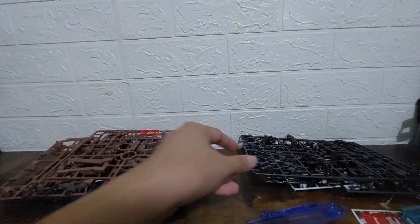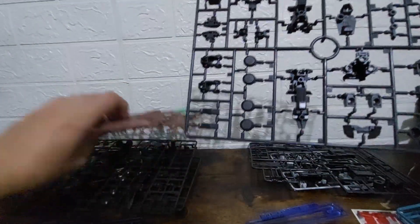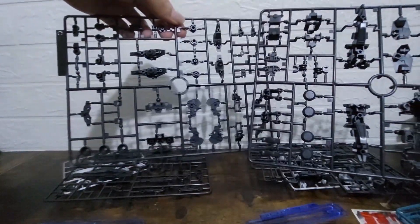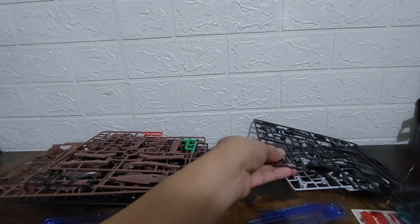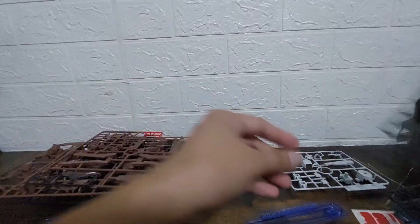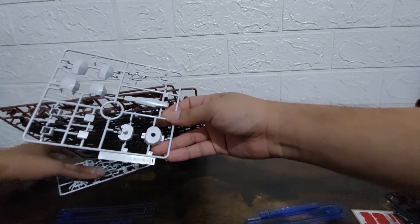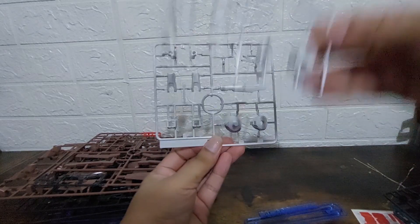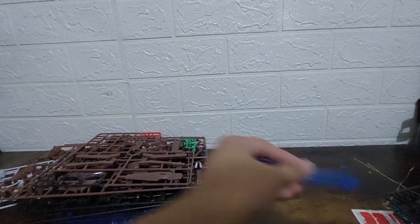Ur also has a B2 sprue with more green parts. Checking the C sprue — Thorn also has a C sprue but no familiar parts. The D sprue of Ur is all black. Then there's the E sprue, and it looks like the E sprue is the only sprue that Ur and Thorn share in common, aside from the saber beam effect parts.